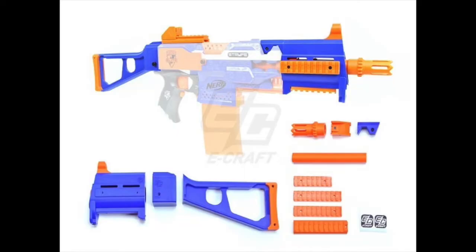Next up, we have a new Stryfe kit by Eric1218. It's the UMP kit. This is available on Thingiverse now, and it's fully 3D printed, minus the screws and stuff. I think this thing looks pretty cool, and you can print it in whatever colors you want. The files are available on Thingiverse right now, and I'll leave a link to that in the description. It does also have a list of all the different screws that you need for this, so definitely check that out if you're interested.